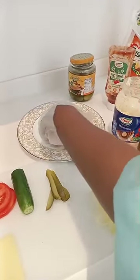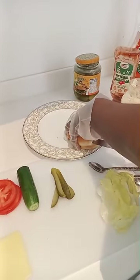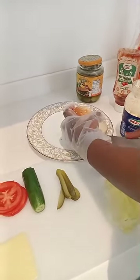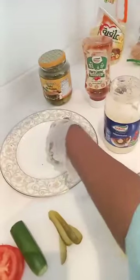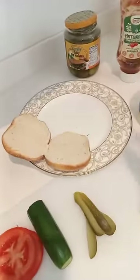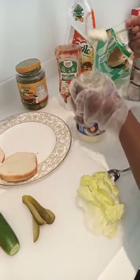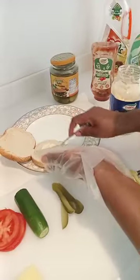Let me cut this one. I destroyed this one, let me take another one because I have a lot. I'm gonna put some mayonnaise. I want it to be good, to taste good.